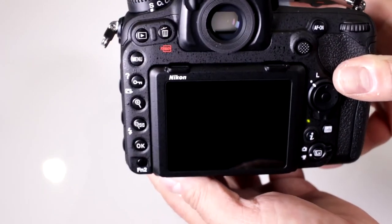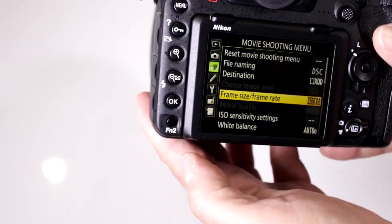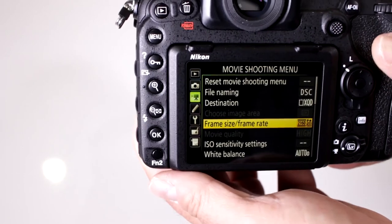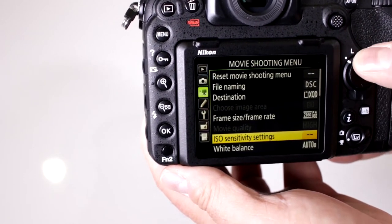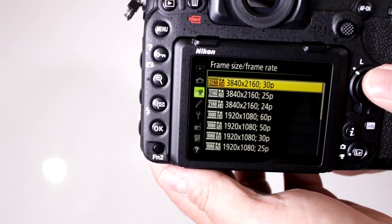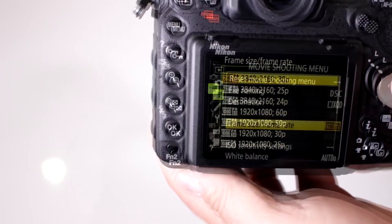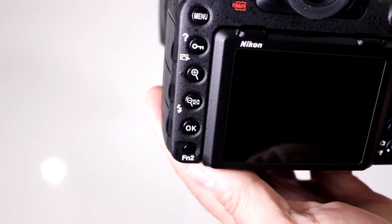Let's turn it on and go into our menu. Here's our movie setting menu. Scroll down to where it says frame size and frame rate, and notice that in the Ultra HD setting — which is 3840 by 2160 — it will record at 30 frames per second.